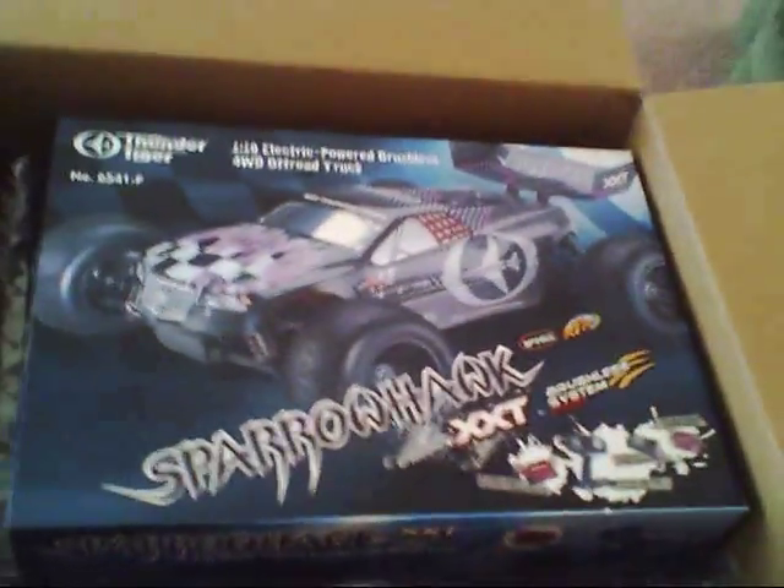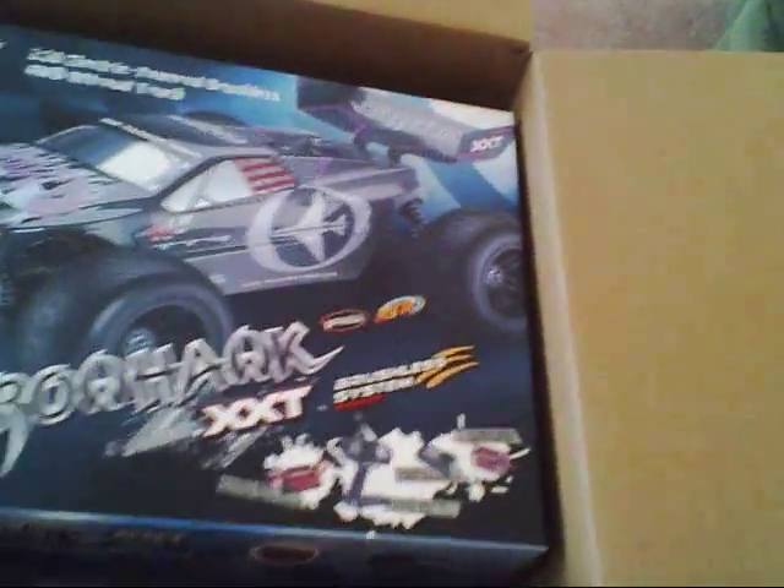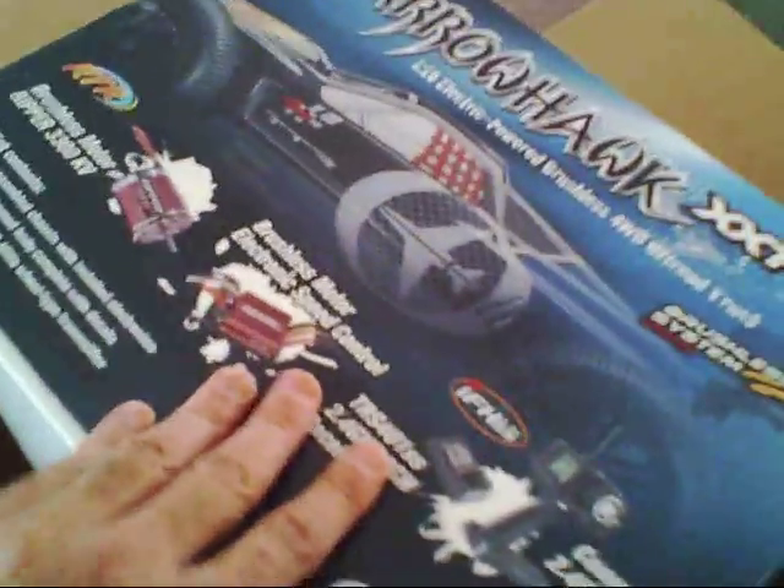I just got my new box in from Tower Hobbies and it should be my new Sparrowhawk, so let's open this up and do an unboxing for you guys. This is just how they send it right from Tower Hobbies. There's the box, so let's get it in here and pull this out.